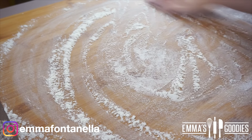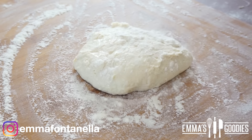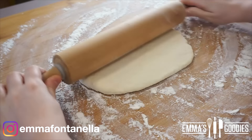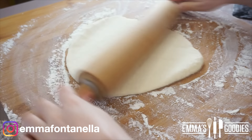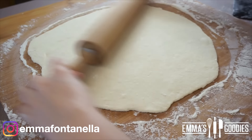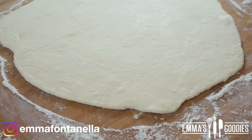Fast forward half an hour later, we're going to roll this out. Make sure you flour your work surface well so nothing sticks, and flour the top of the dough as well. You want to roll this out to about one quarter of an inch thickness. These will puff up in the oil, so make sure the dough isn't too thick.